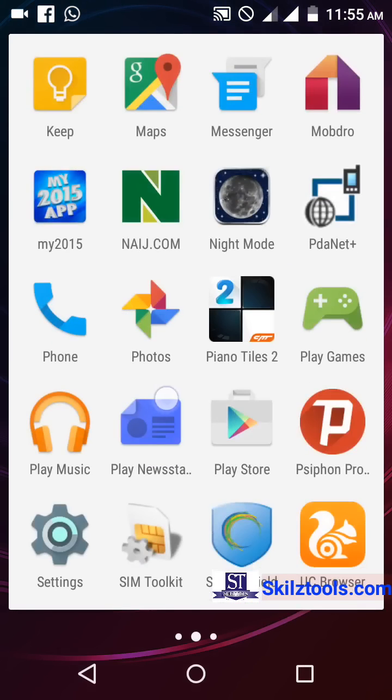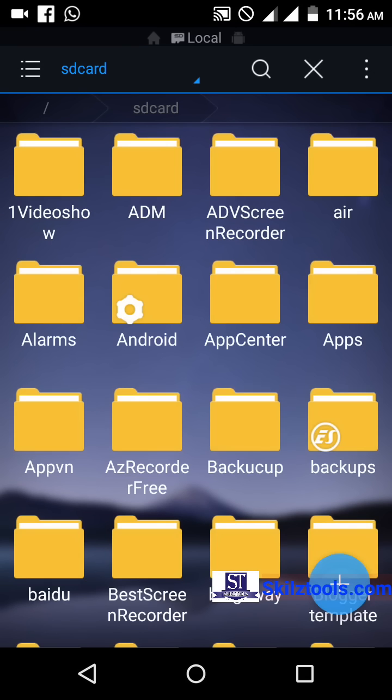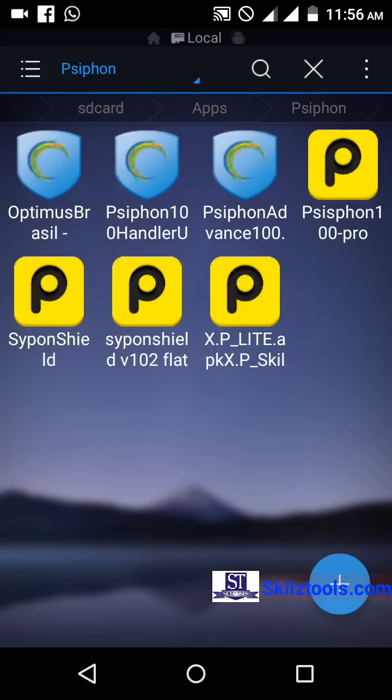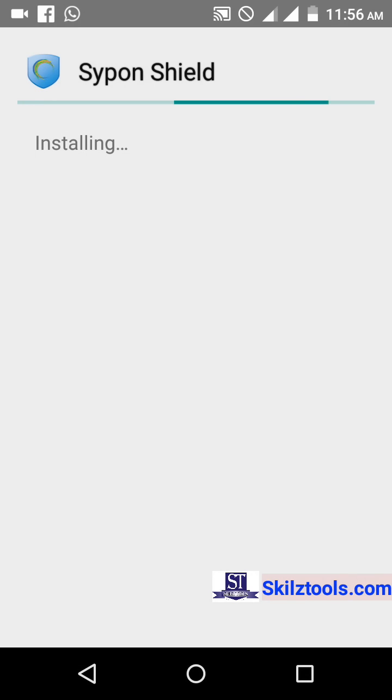So first you have to install the Siphon 103. I'll go to my wallet and tap it to install it. Now I've started the installation.